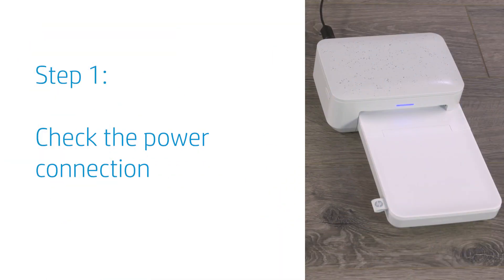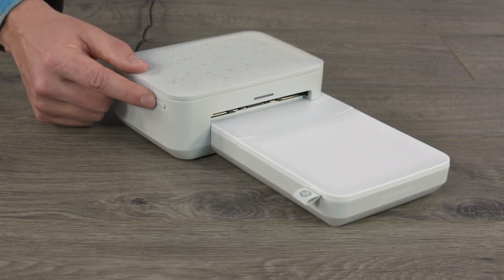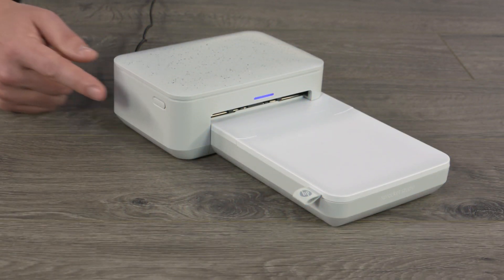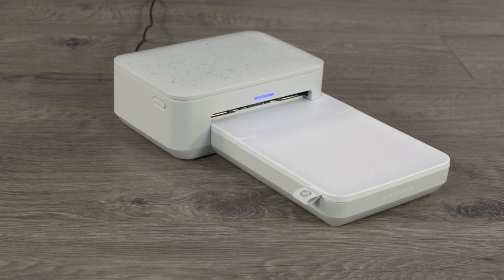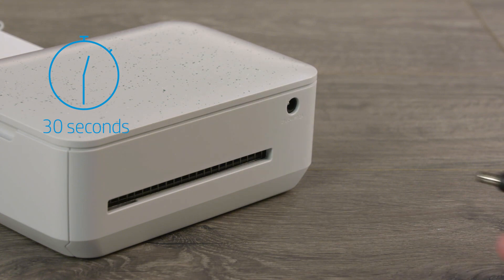First, check the power connection to make sure the printer is correctly connected to its power source. If it's not already on, press and hold the power button to turn on your printer until the LED illuminates. Disconnect the power cord, wait 30 seconds, and then reconnect it.